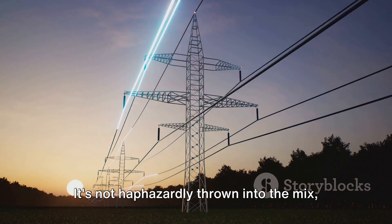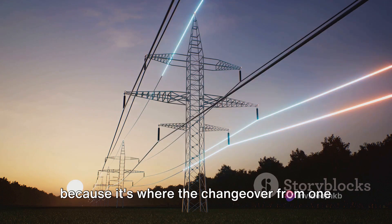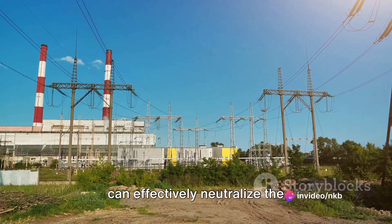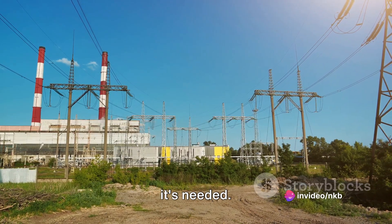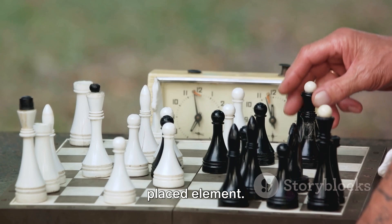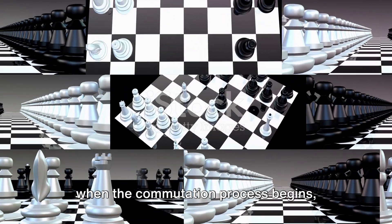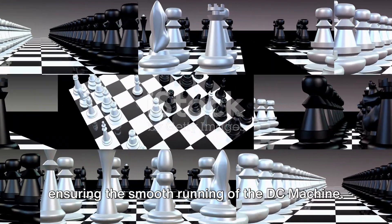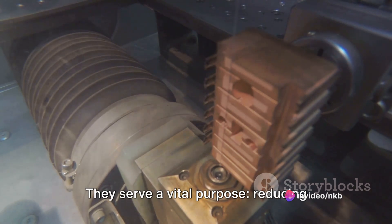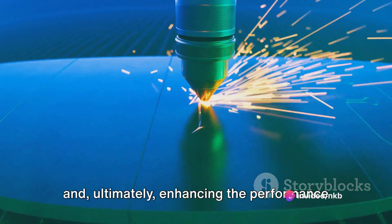Let's consider the Interpole's placement. It's strategically positioned in the commutation zone — where the changeover from one commutator segment to another happens. By having the Interpole in this zone, it can effectively neutralize the self-induced EMF at the precise moment it's needed. The Interpole is like a chess player, knowing when and where to make the right move, making its move precisely when the commutation process begins. In essence, the design and placement of the Interpole serve a vital purpose: reducing sparking, ensuring efficient commutation, and ultimately enhancing the performance of the DC machine.